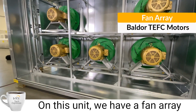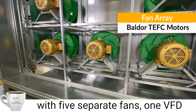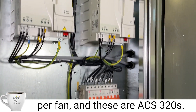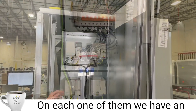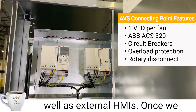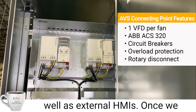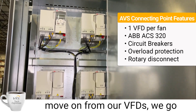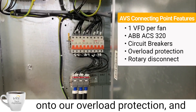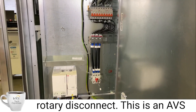On this unit we have a fan array with five separate fans, one VFD per fan, and these are our ACH 320s. On each one of them we have an option for a removable keypad as well as external HMIs. Once we move on from the VFDs, we then go into our circuit breakers and on to our overload protection and finally our point of power and rotary disconnect.